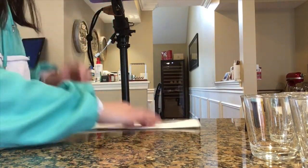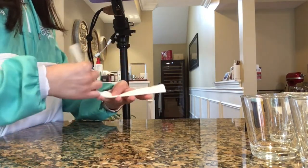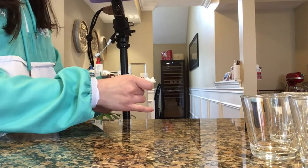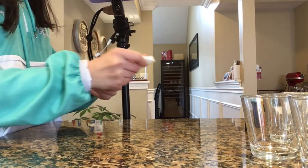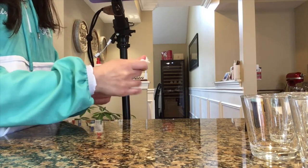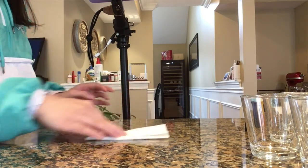Now we are going to fold this paper towel here in half like this. So let's fold it now. Fold it in half. Once we have it folded in half, now let's put this aside.